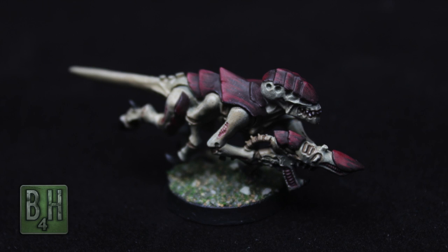Hi, this is Austin with Brush for Hire, and today we're going to be painting a Termagaunt in the colors of Hive Fleet Kraken. To paint along with me, you'll need the following colors.